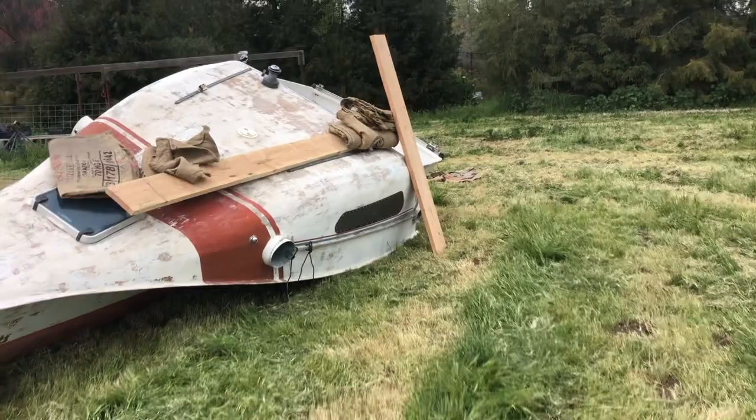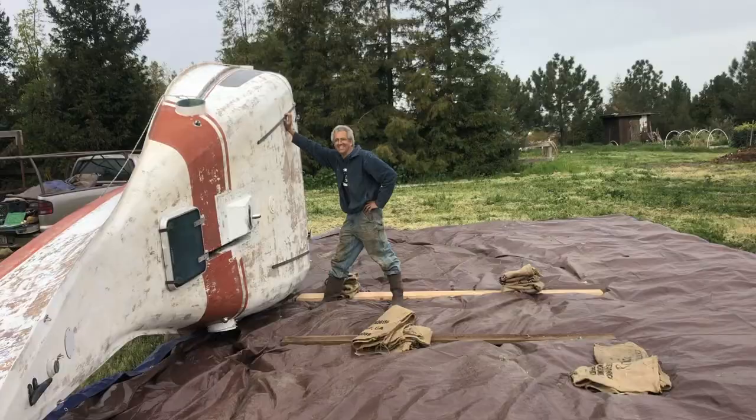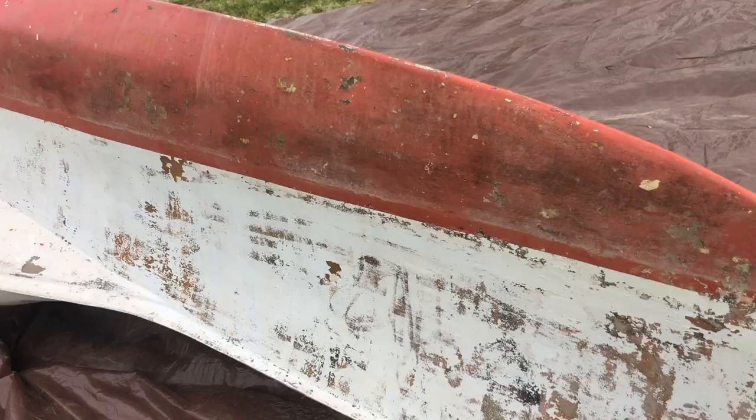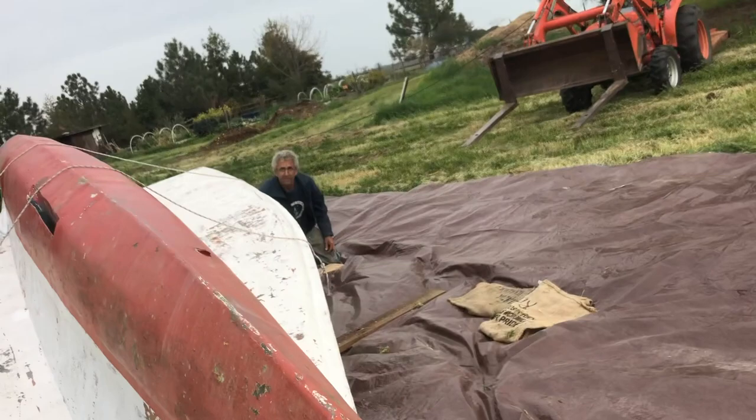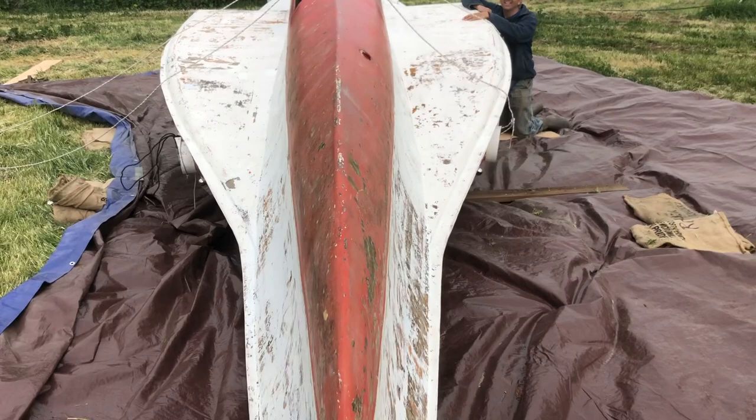We're going to pull that winch off, take the jib cars off, make some support high points on the deck. We decided we're gonna roll her over right on the ground, tarp under here, and start sanding. The man with his balanced boat — we're ready to roll it upside down. That was incredibly easy. I'm gonna move the wedges in a little bit. Upside down it looks like a fighter jet from this angle — pretty neat looking.